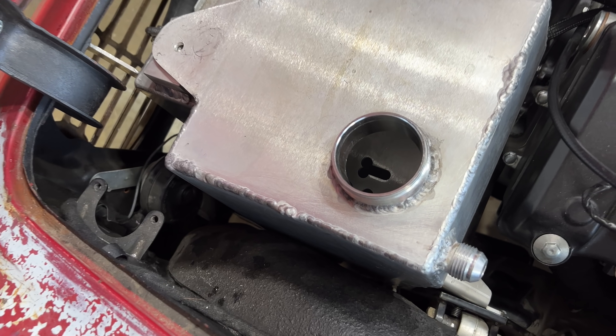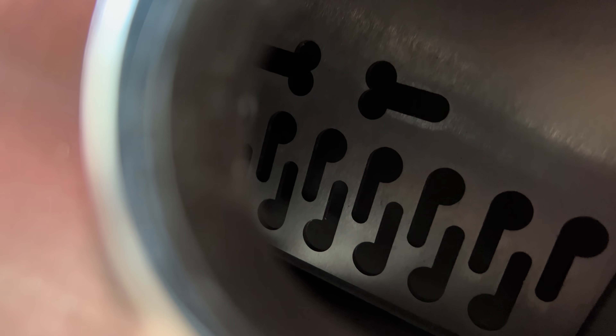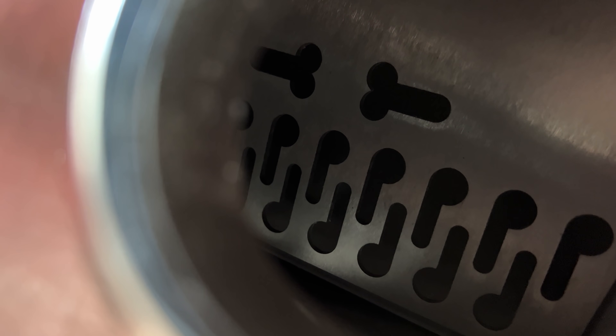I don't have the engine running yet, but once I do, I will put up a video of the oil de-aerating down the dashes and circles. You know, if you look at these just right, they kind of look like d-